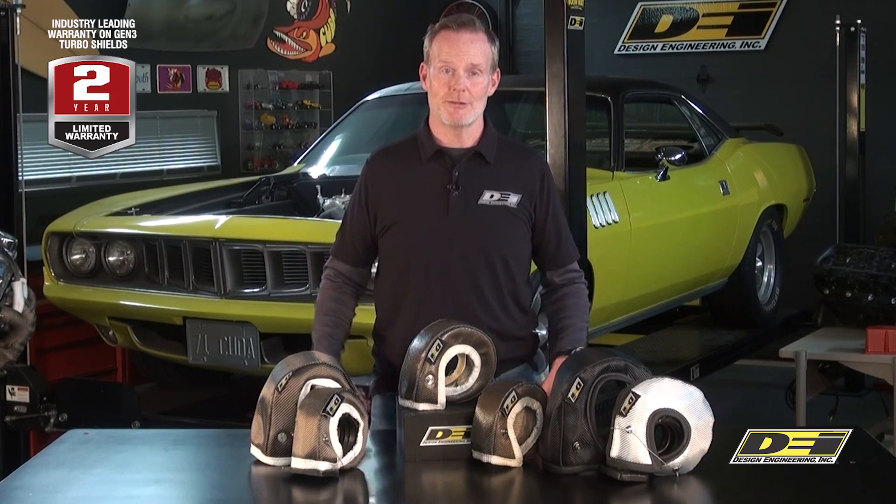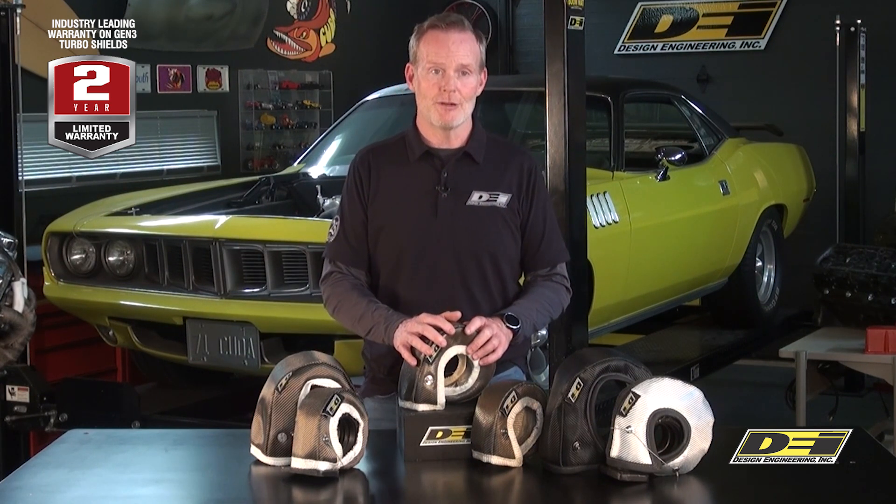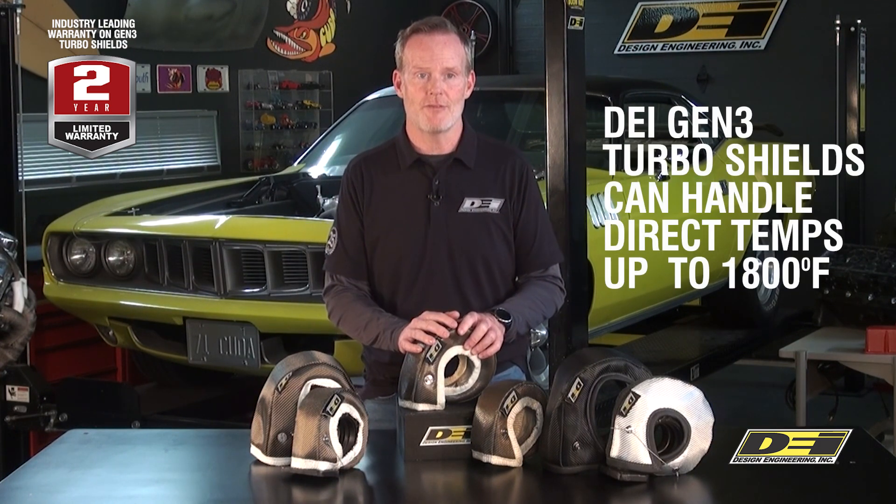Hey, it's Mark Nolan in the DEI Garage, and let's talk turbo shields — because you want to keep all that heat inside the turbo and away from all the other components around the under-hood area. All these shields use extreme temp outer layers with thick insulation, but I want to talk about the Gen 3 first.